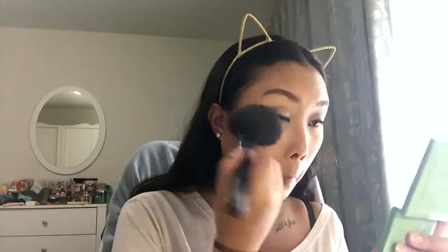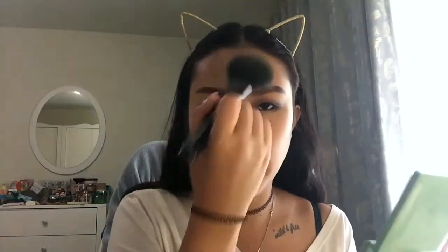Now going in with my Skin Food Loose Powder — it's a peach sake silky finishing powder. This gives my face a powdery look, but not in a bad way. It sets everything so well.